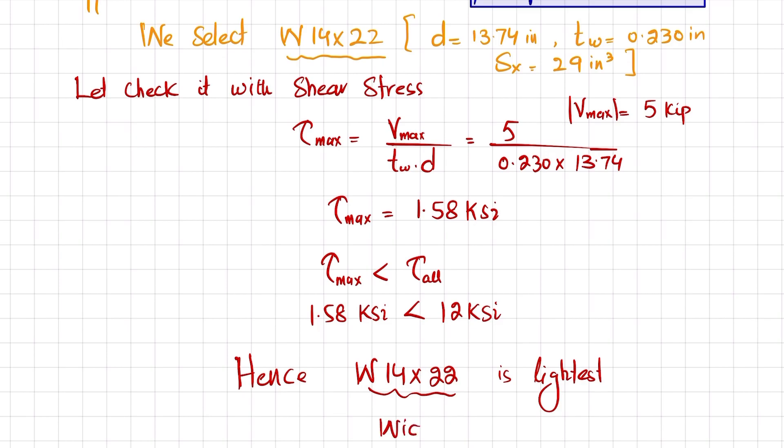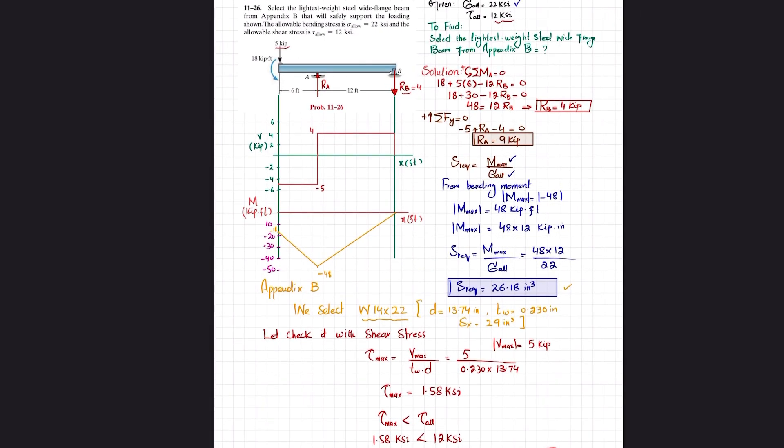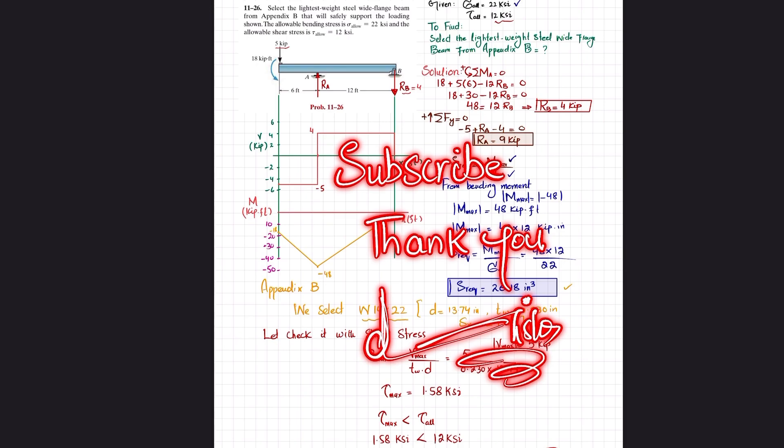Therefore, W14×22 is the lightest wide flange steel beam that satisfies both bending and shear stress requirements. That was all about Problem 11-26. If you have any questions, ask in the comment section, and subscribe and press the bell icon for notifications about the latest videos. Thank you for watching.